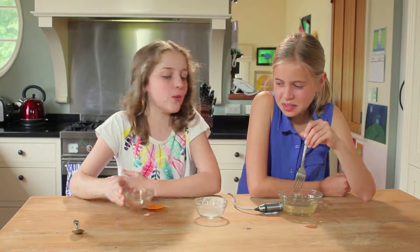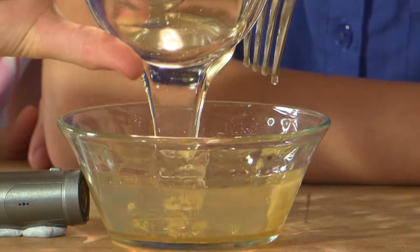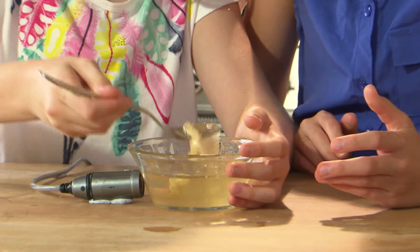Now we're going to add the corn syrup. Even more disgusting — it's disgusting by itself. That looks so realistic.